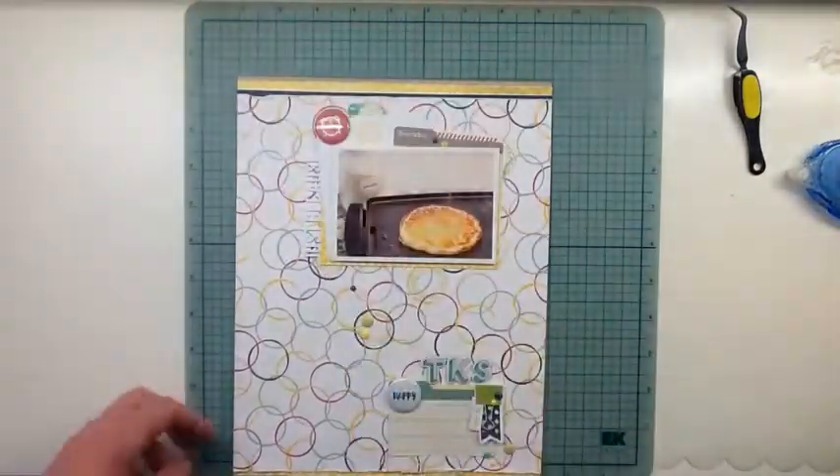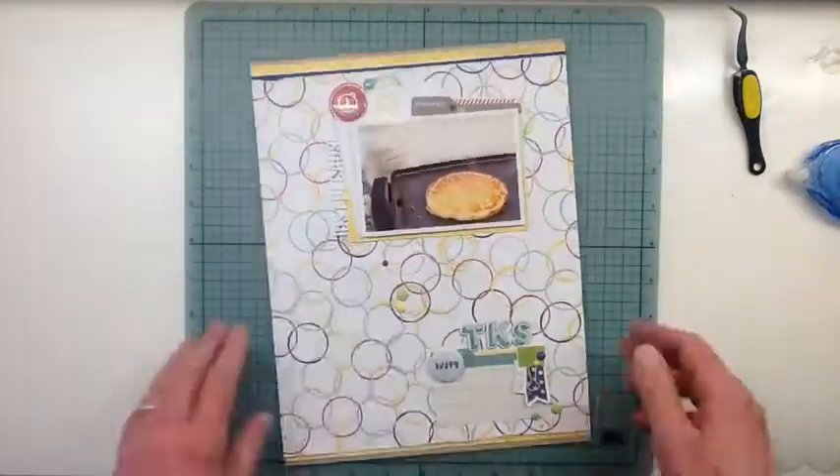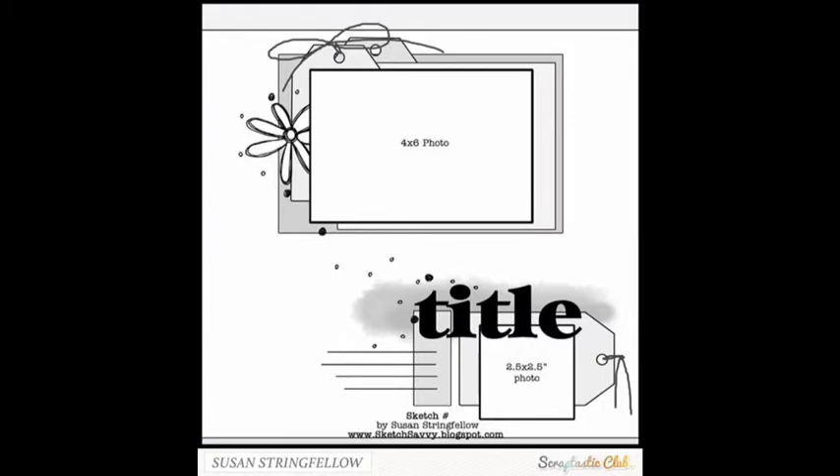I'm going to pull the page up so you can take a look, and I've got the sketch coming up again so you can see it after the page is complete. That's it for this one — thanks for watching, guys! We'll see you next time.